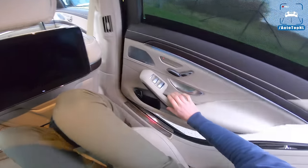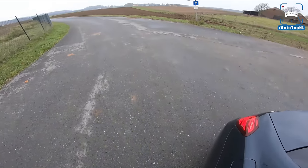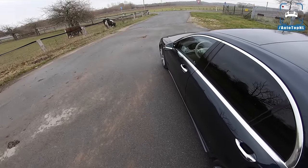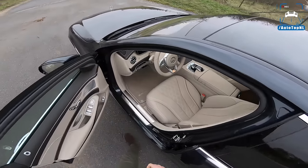It is a very, very nice place to be. It is so luxurious and opulent. It feels like you're in something special, which of course is a good thing if you pay this amount of money for a car. Let's get in up front.